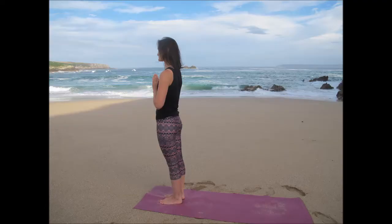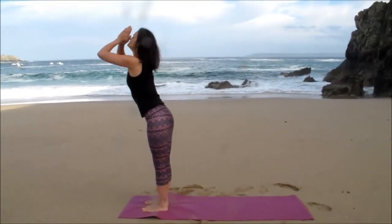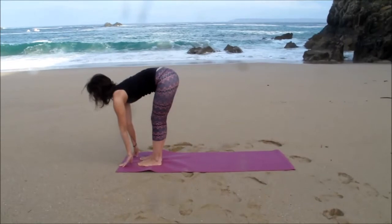Come to standing at the top of your mat in Tadasana, mountain pose, feet together or slightly apart. Inhaling arms up overhead, exhaling hands to namaste towards the floor or to the shins. Breathing in, gaze forward slightly, exhale, relax down.